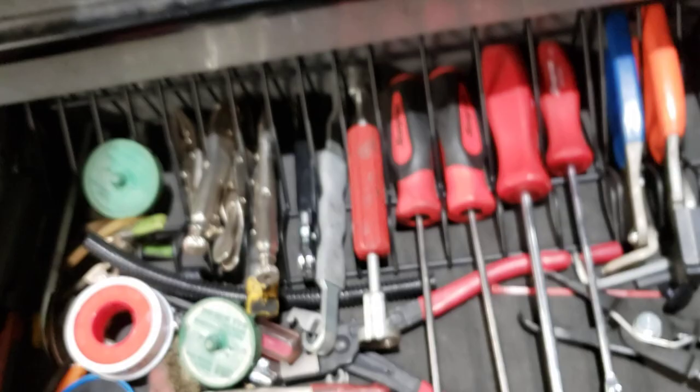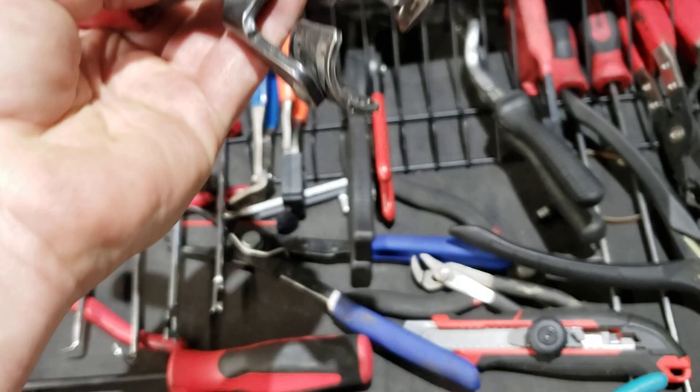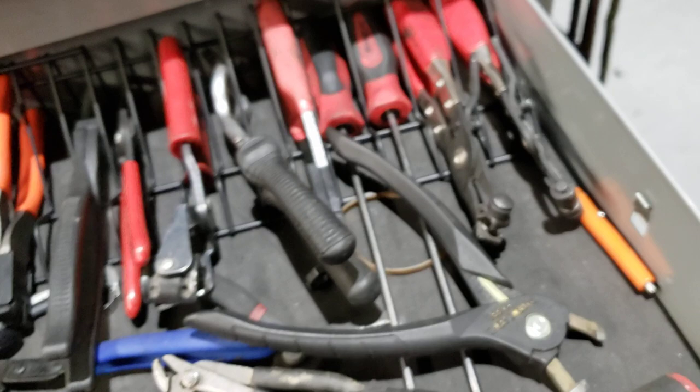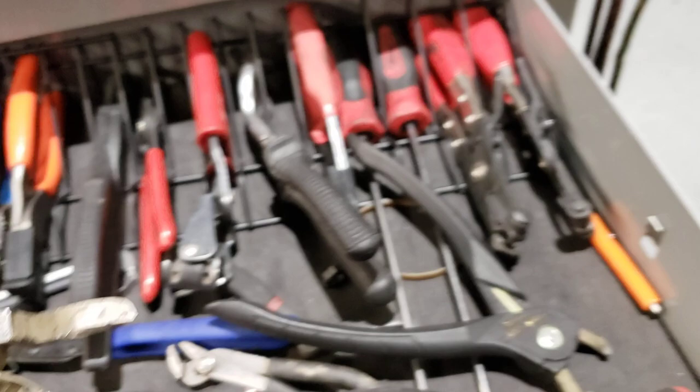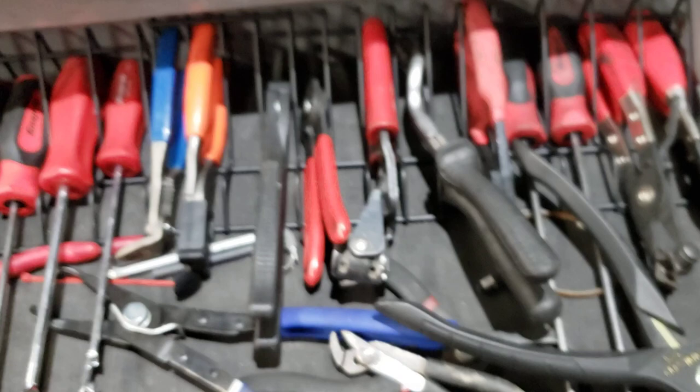I bought heater hose pliers back when I first started — this swivels so it's really good at breaking them loose. Then I have a bunch of hose clamp pliers. This is my multi-tool/multi-plier — I have a video on this, link in the description. I actually use these almost every day: for body clips, just about everything. Got this little clip popper, and then the long one.